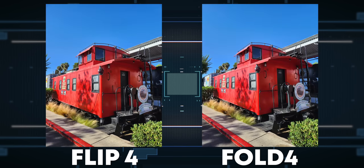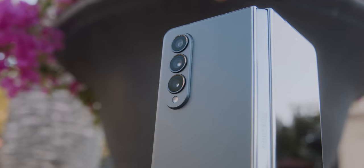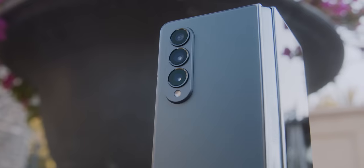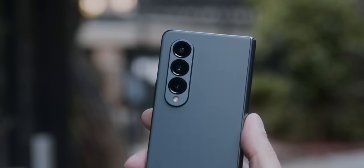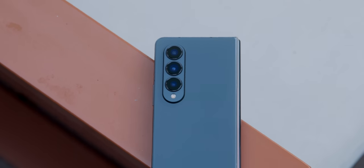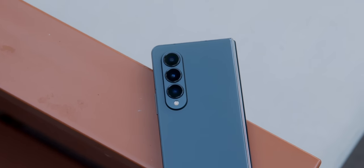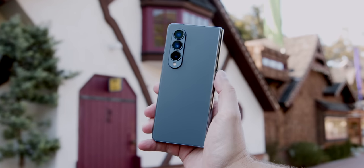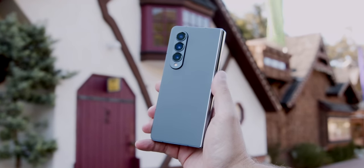I think this year with the Flip 4 and the Fold 4, they struck a nice balance between white balance and vibrancy that puts these closer to photos coming out of their Ultra line — but I'm talking just software-wise. Hardware-wise, it's still like the Plus line. And that is probably one of my biggest gripes with the Z Fold 4. For around $1,800, that is clearly flagship phone prices, and I think for that price you should get the best camera hardware Samsung has — the hardware that's on the Ultra.